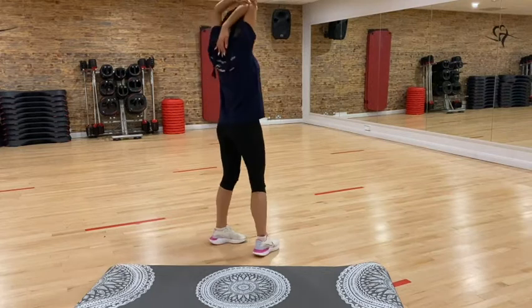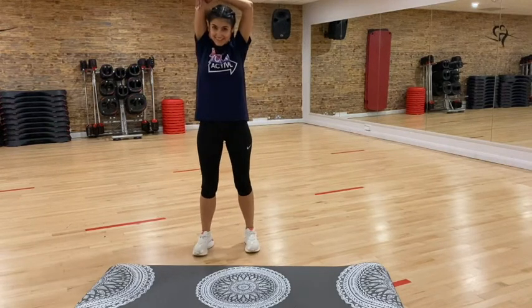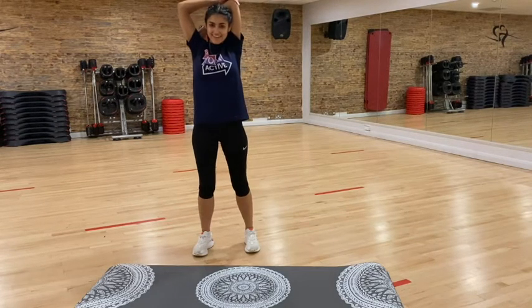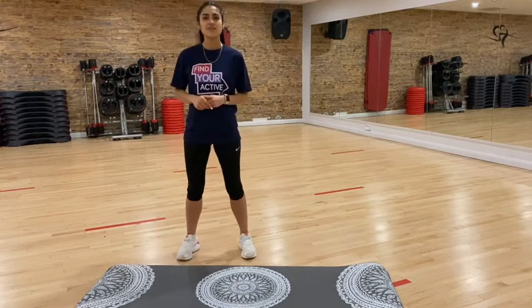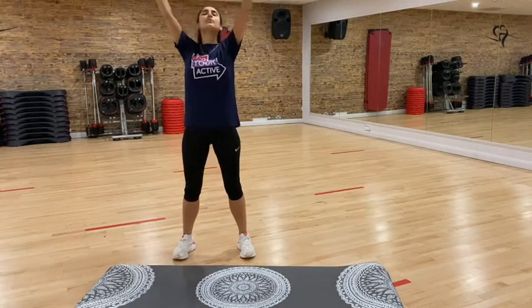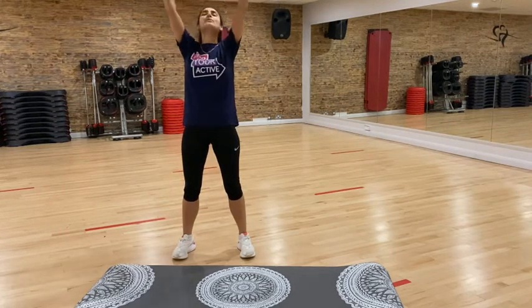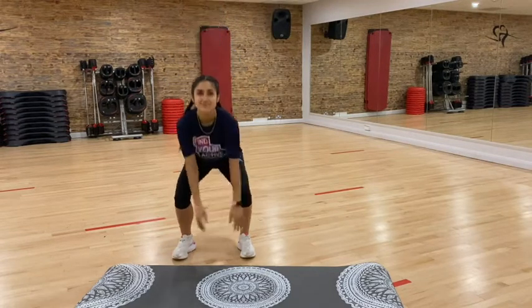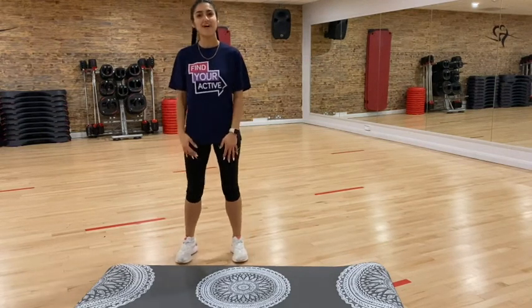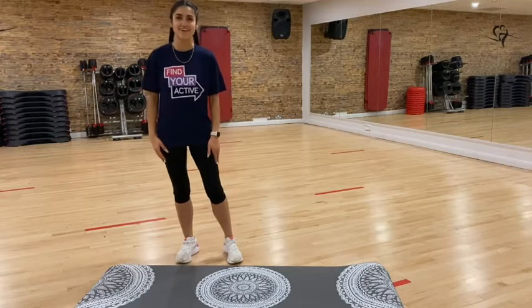And then we'll just do a tricep stretch — bring that arm back and bring it down, a nice stretch, give it a little push if that's comfortable. Shake it off and do the other side. Well done, everybody. Let's just take a few deep breaths to finish. Bend down, breathe it in, arms up, and then breathe it out as we let our arms down. We'll do that again — breathe it in and out. Big breath. Great stuff, guys. Thank you so much again for joining me, and hopefully I'll see you on another workout. Let me know what you think in the comments, and make sure you subscribe to the channel as well. Thanks so much, bye!